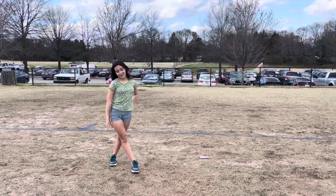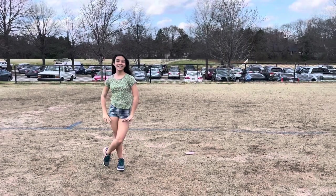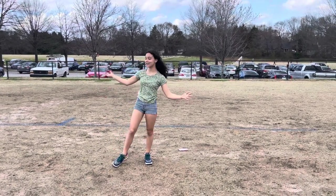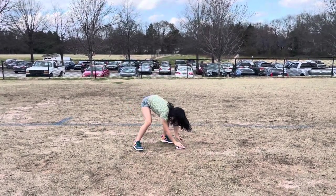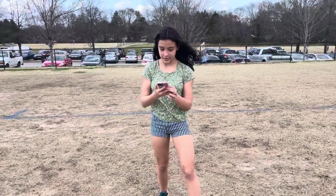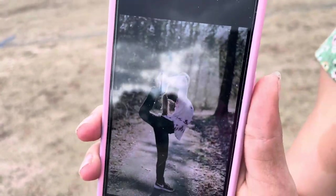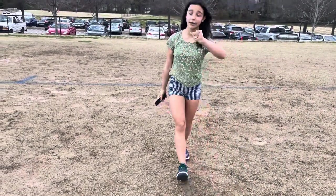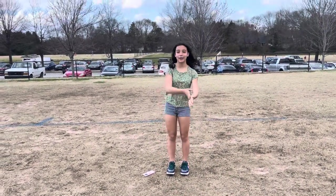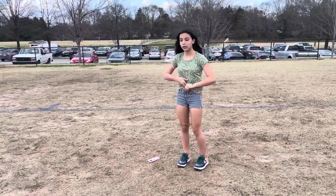What's up guys, back to my YouTube channel. Here's part three of the gymnastics pose challenge. Today's pose — I will try to do that but first I will show you a little bit about how to do it. This is a scorpion pose, I'll just show you.